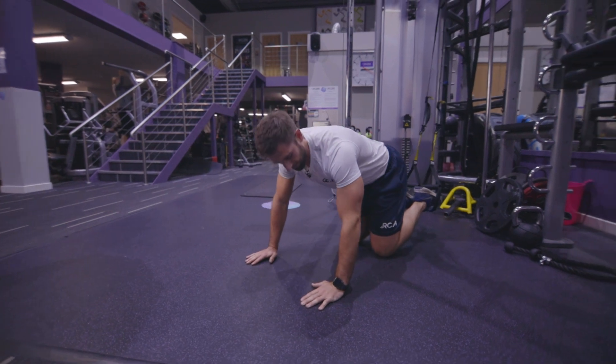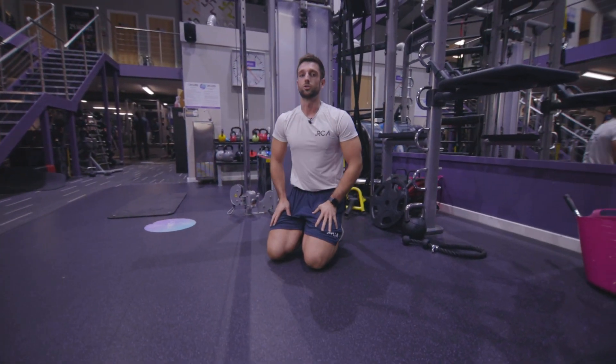Release your feet and step out once you complete the reps.